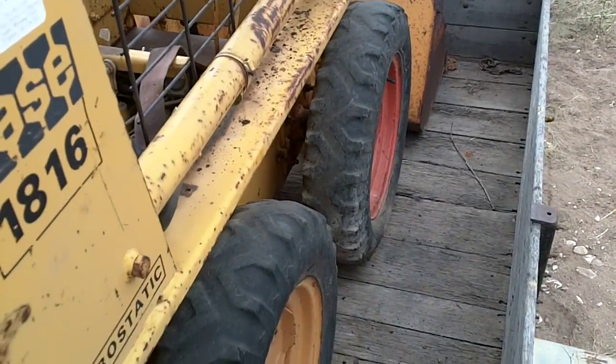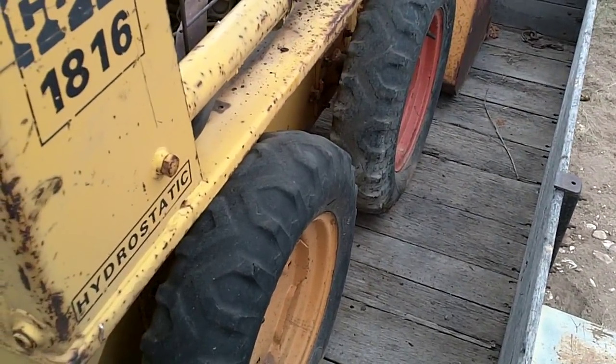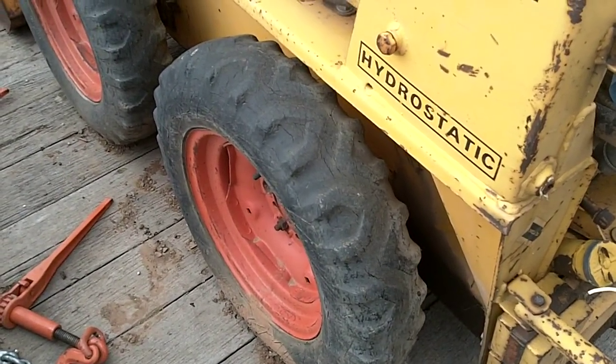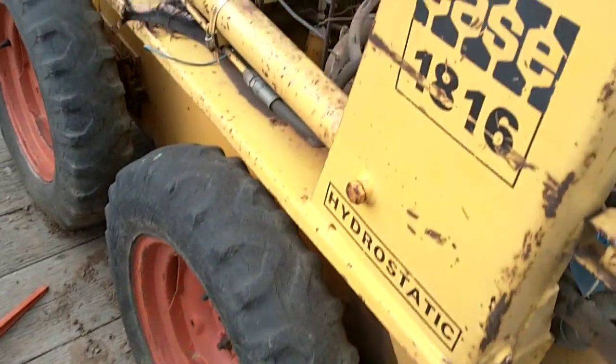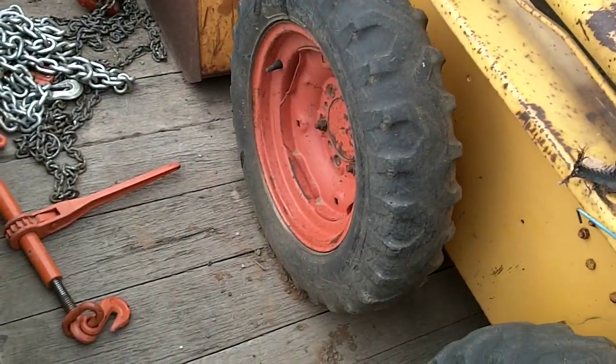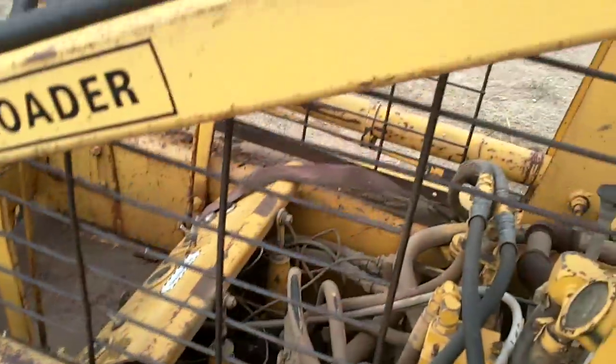The tires surprisingly hold air. Most of them were flat, but I aired them up the other day and so far they're all holding. This one is rather scary, but the others are okay — so this one will have to be changed for sure, but the rest will probably go for a little while before they need replacing.